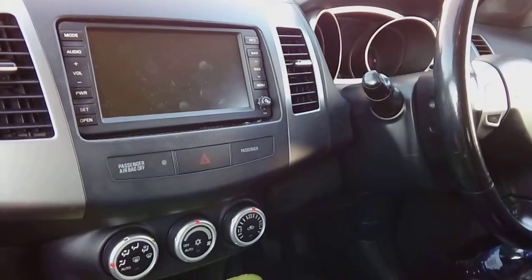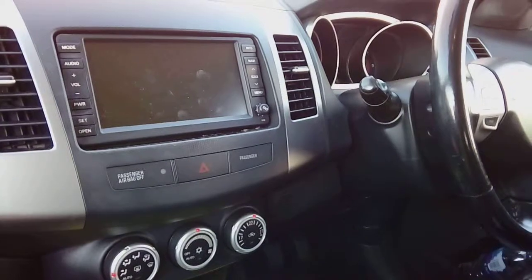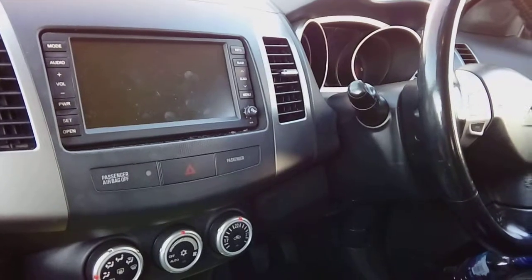Before you follow this video guide, I just need to point out that by following it, I'm held in no way liable or responsible for any injury to yourself or damage to your vehicle.